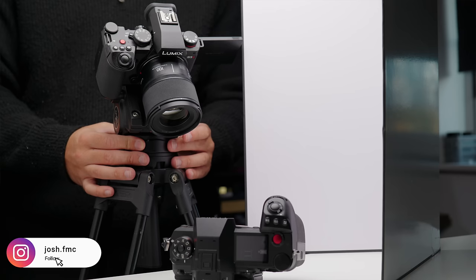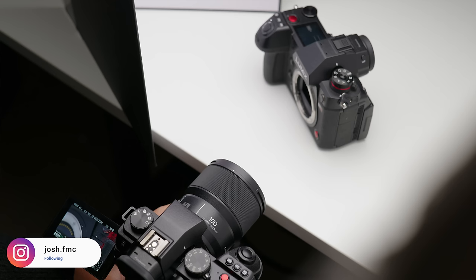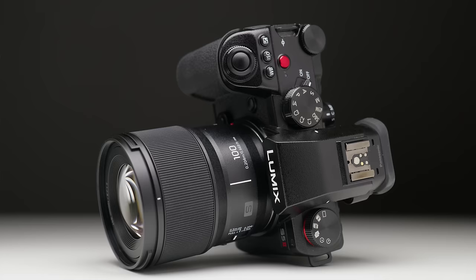Today we're going to be taking a closer look at the latest release from Lumix, and that is the 100mm f2.8 macro. As you can see, it's the exact same sort of size and form factor as all of the other 1.8 primes, which I'm really happy about. Before I delve into the specs of this lens, I just want to cover the pricing really quickly.